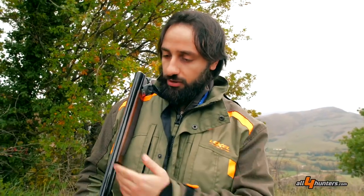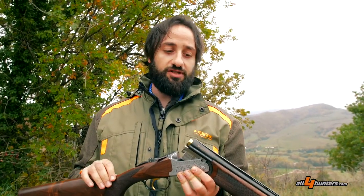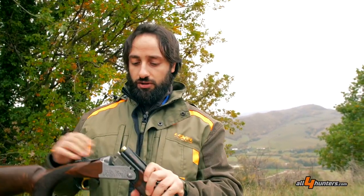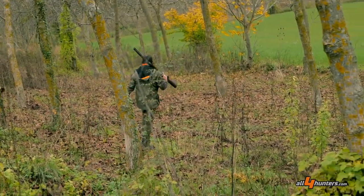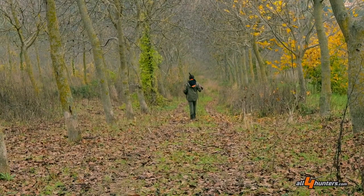Il peso del sovrapposto Fire Anniversario resta nello standard: siamo intorno ai 2 kg 8 per il calibro 20, che sfiorano i 3 kg nel calibro 12, considerati con la lunghezza di canne da 71 cm. Un peso che rende l'arma non una super leggera ma stabile, soprattutto nel doppiaggio dei colpi; non è comunque un peso che affatica il cammino nella caccia vagante.